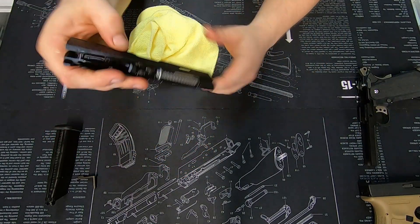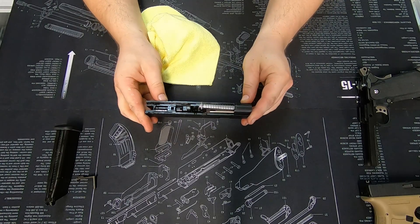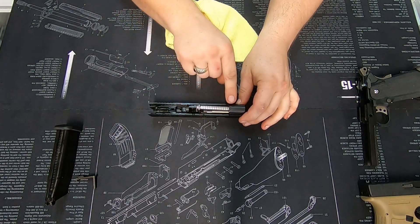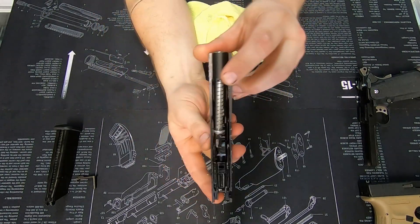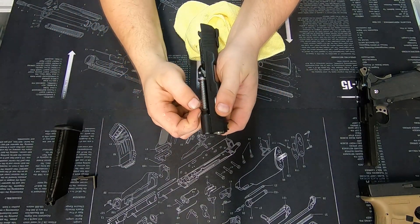Moving to the slide, I always recommend taking the recoil spring and the barrel out of slides when doing a quick service — it just makes life so much easier. On the Hi-Cappers, put your finger into the small notch and you'll be able to pull the spring retainer back.